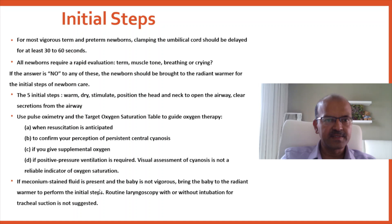If meconium-stained fluid is present and the baby is not vigorous, bring the baby to the radiant warmer to perform the initial steps. Routine laryngoscopy with or without intubation or tracheal suction is not recommended.